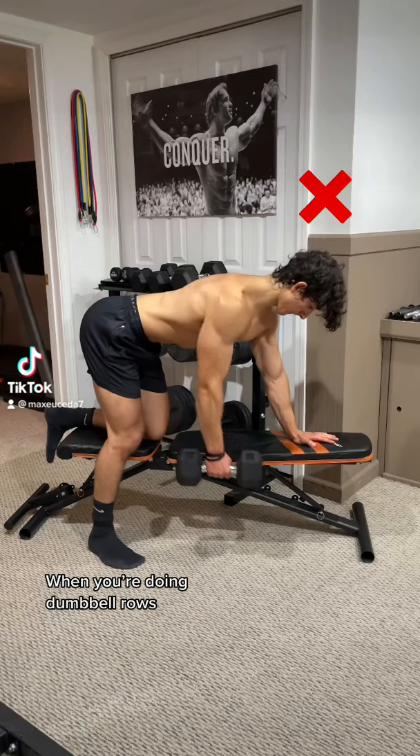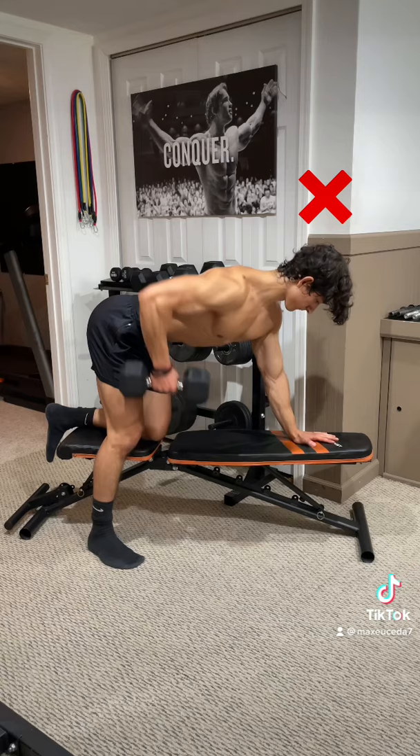Quick tip: when you're doing dumbbell rows, don't keep your body completely still because this prevents your scapula from protracting, which takes the tension off your lat. Instead, push your shoulder blade down at the bottom and reach your arm towards the ground, then row the weight up towards your hips so you can fully stretch and contract your lat.